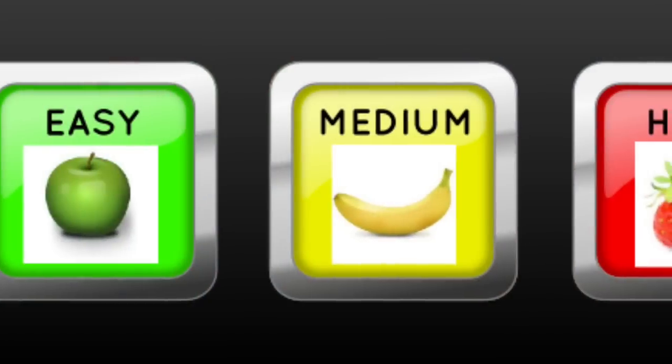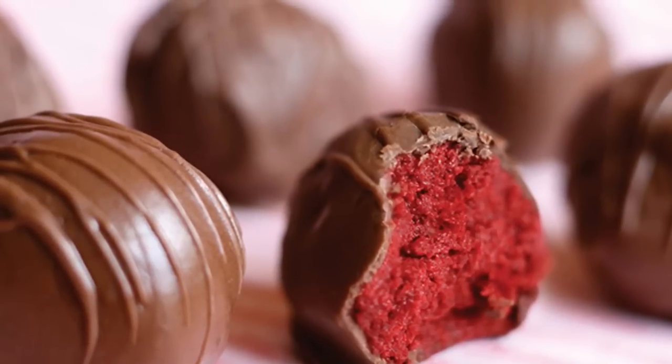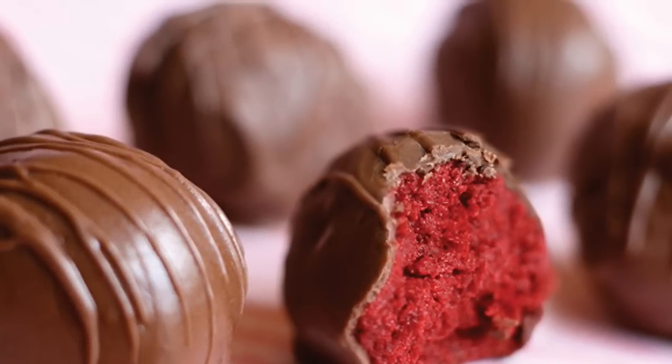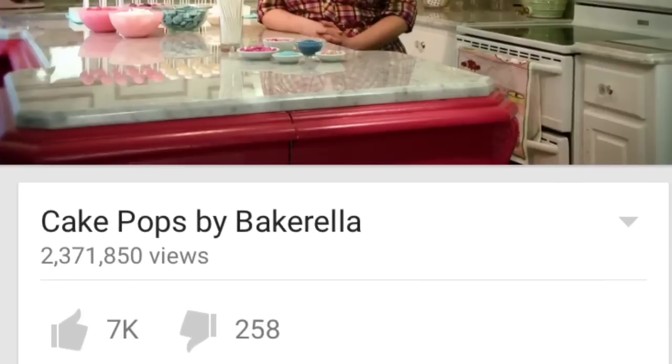I will give each cake pop a difficulty level from easy, medium, or hard. The first treat in her book is your basic cake ball — I won't be making those because those are super simple to make. The second treat is your basic cake pop; if you search up Bakerella on YouTube you will find her tutorial on how to make these.